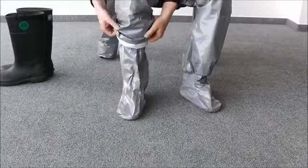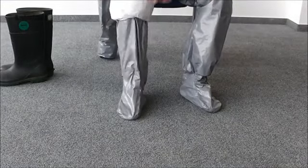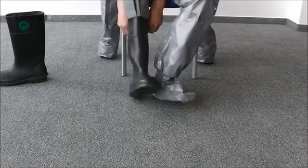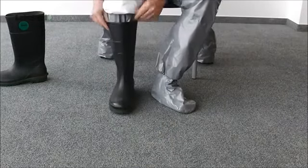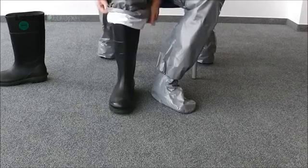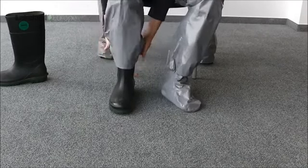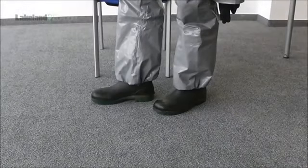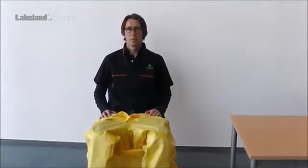Ensure the elasticated ankles of the garment are pulled down to cover the top of the boots. Where a garment with attached socks or booties is used, the sock should go inside the chemical boot and the outer flap is pulled down over the outside of the boot. This is seen on the Lakeland Chemmax 3 coverall with attached socks. This provides an effective seal and prevents chemicals from running into the boot.